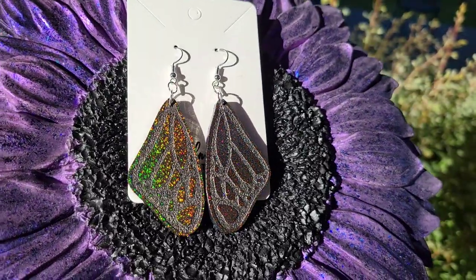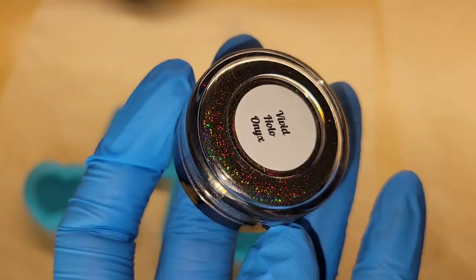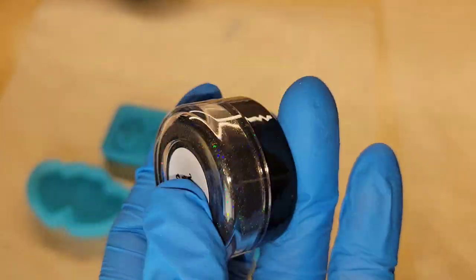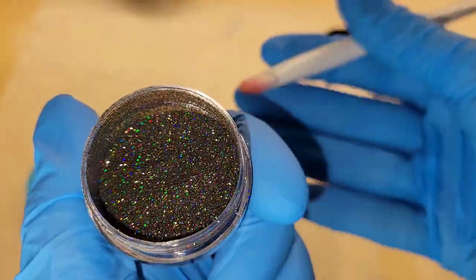Here's a sneak peek of what we're going to be making today. We're going to be making some holographic resin earrings and a holographic keychain, so let's jump in and get started. I'm going to be using this Vivid Holo in Onyx from Island Micas and More.